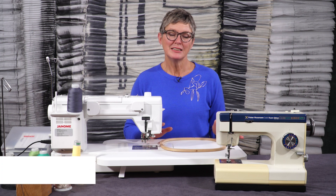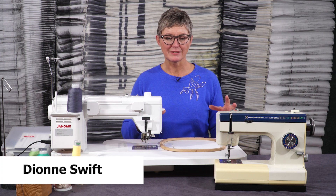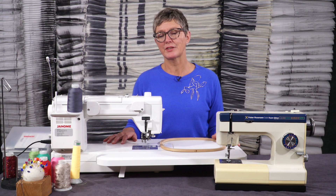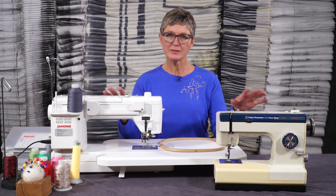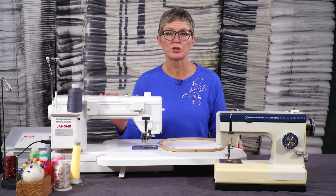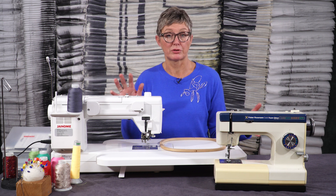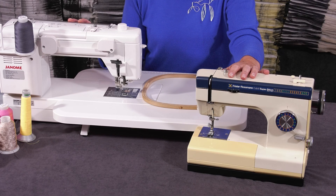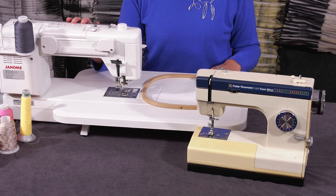Hello, I'm Dionne Swift. Let's have a little think about the setup of your machine and the things that are going to work for you. So no matter what type of machine you have chosen to buy and for what reasons — it might be something that's been handed down through the generations, or it might be something bigger and more modern.